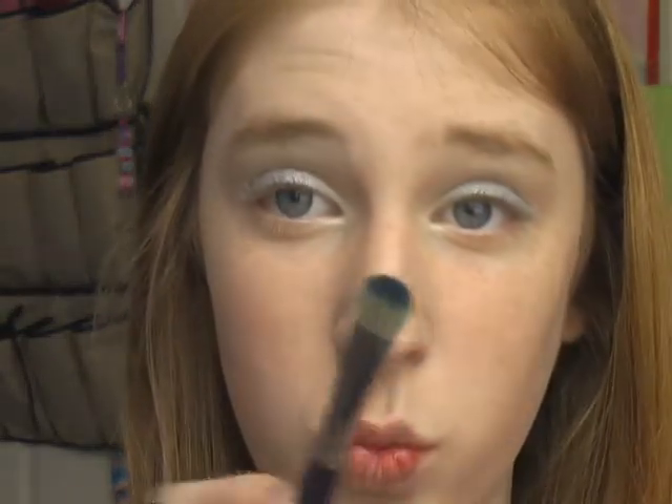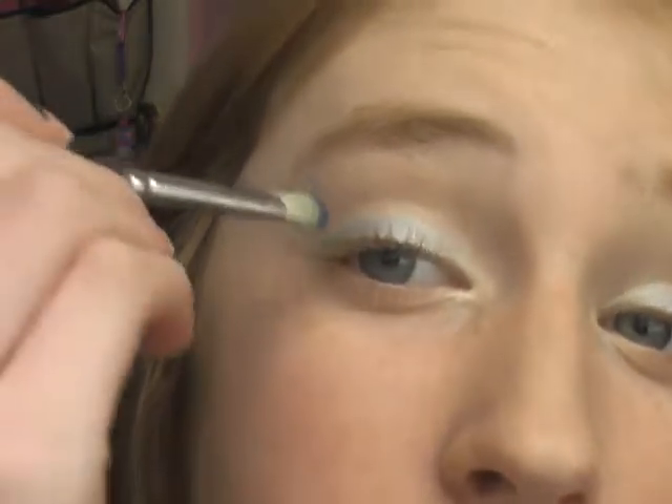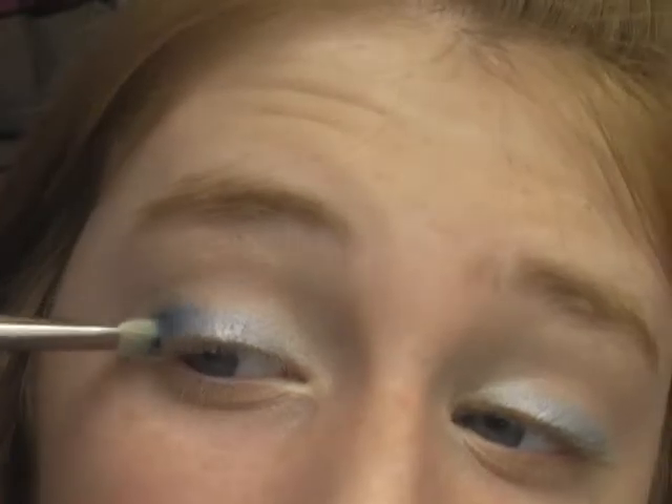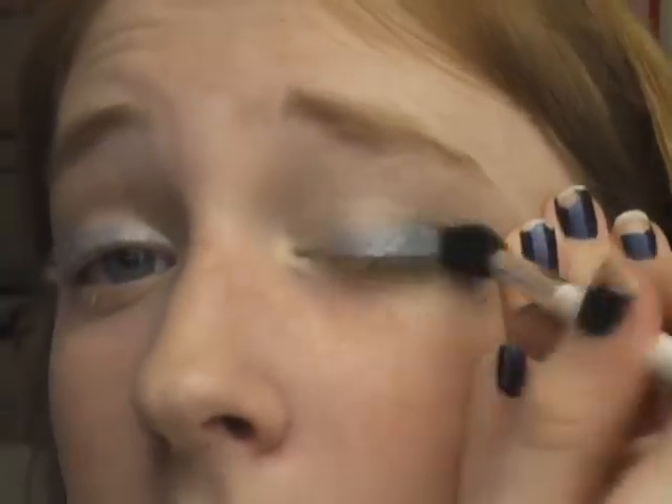Now we're going to take Showy by HIP — I'm going to take the dark blue, same brush, just get it on the tip and tap off, then put it in the outer corner kind of like that. Now blend using the Sonia Kashuk blending brush, going in circles for a really long time, back and forth and in circles, because I want this color to be smoked out.